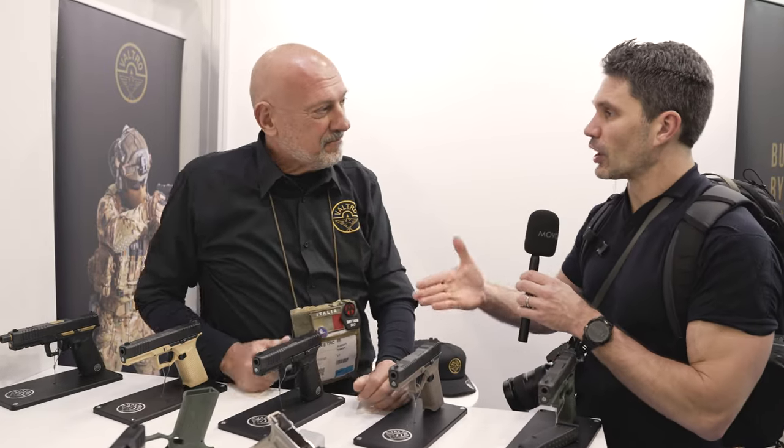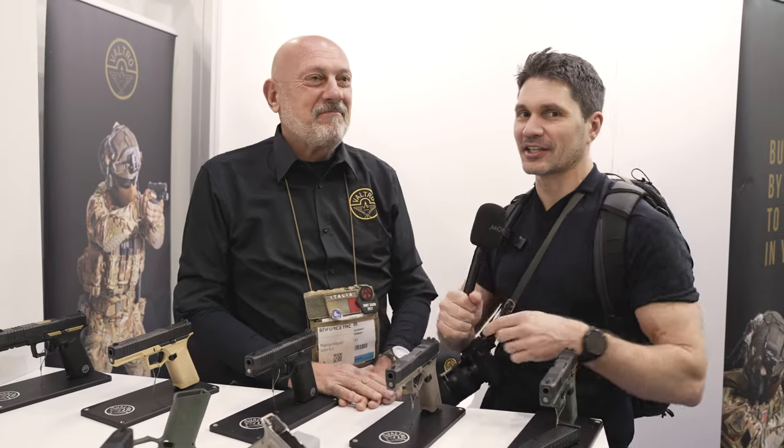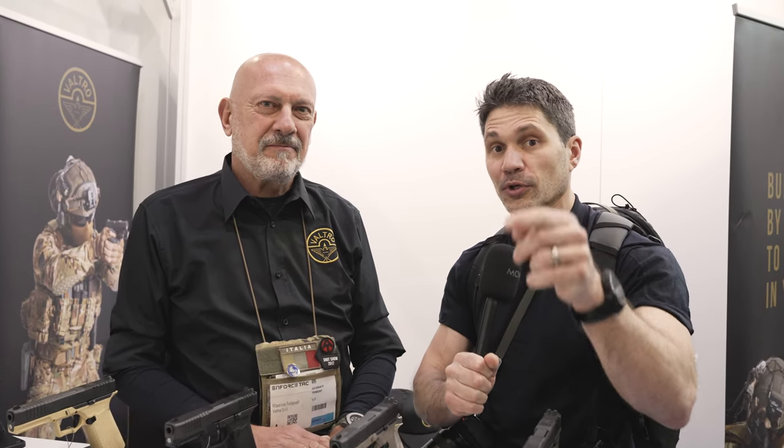Maurizio, thank you so much for walking me through this. I really appreciate it. I just came in here and ambushed you, but you were ready to talk and I appreciate that. Thanks everyone for watching our EnforceTAC 2024 footage. Stay tuned, make sure you subscribe — we're bringing you more.